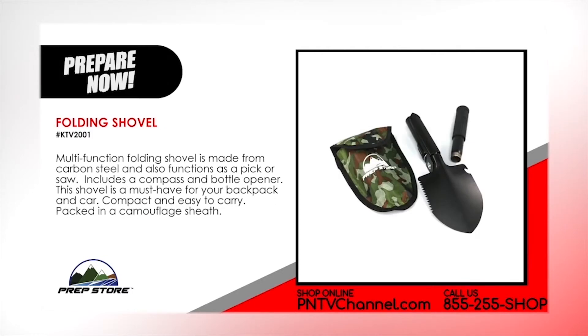Folding shovel. Multi-function folding shovel is made from carbon steel and also functions as a pick or saw. It includes a compass and a bottle opener. This shovel is a must-have for your backpack and car. Compact and easy to carry. Packed in a camouflage sheath.